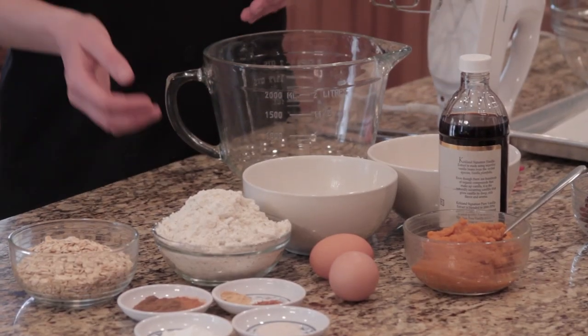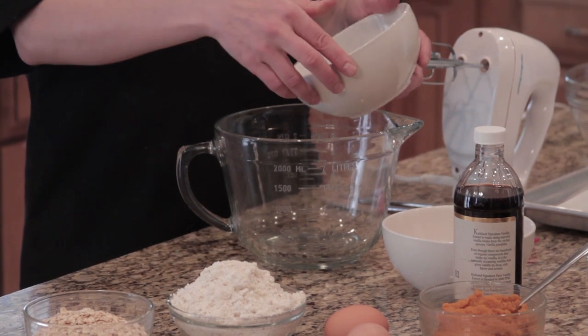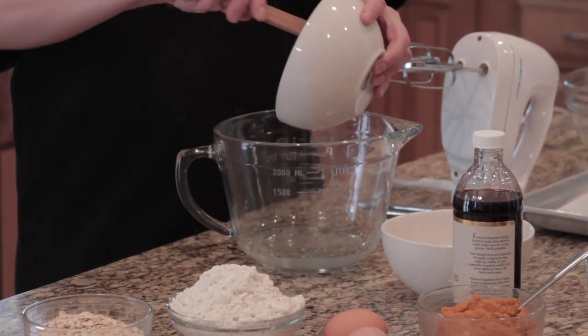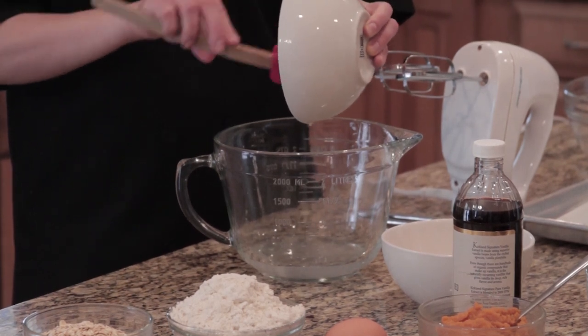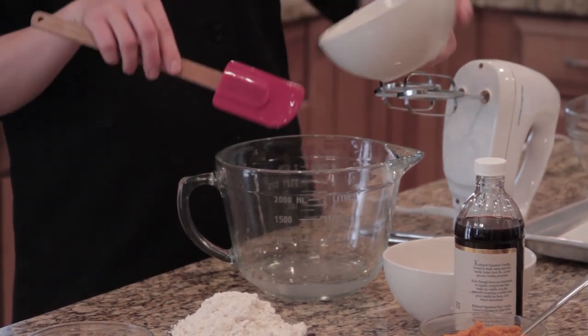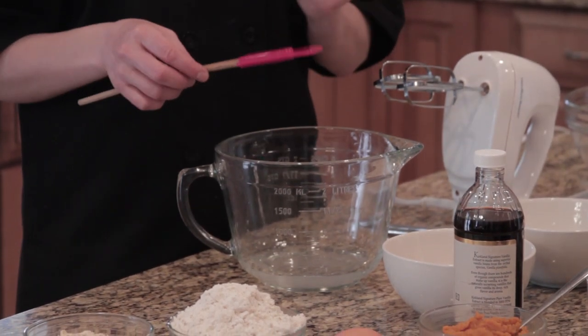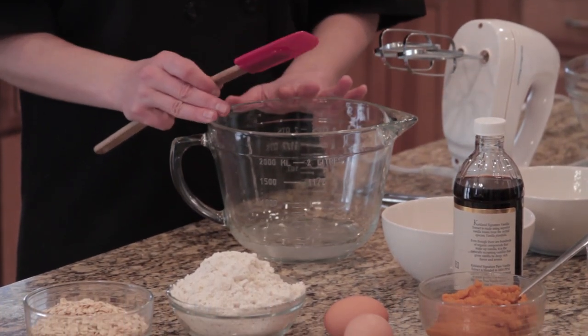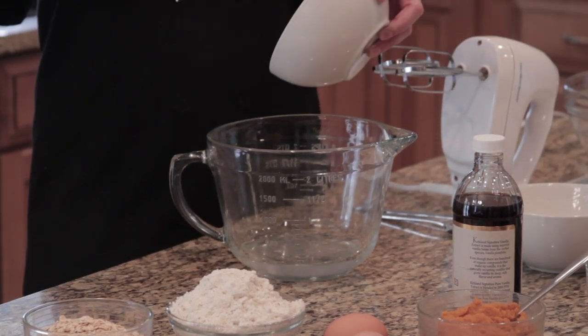First we're going to put the wet ingredients into one bowl, starting with coconut oil. Coconut oil is one of the healthiest oils you can choose. It melts at 76 degrees, so like butter, if it's warm it'll be liquid and if it's cold it'll be solid. I've just warmed it up in tap water so that it's nice and runny.